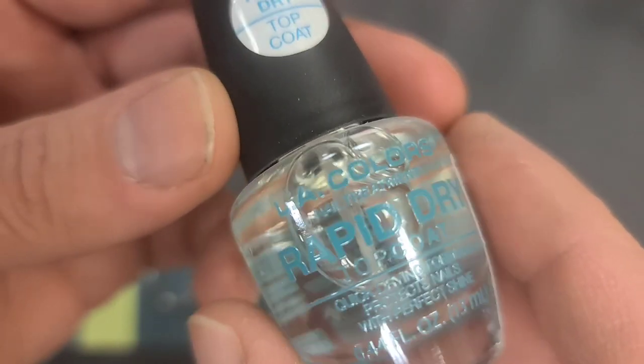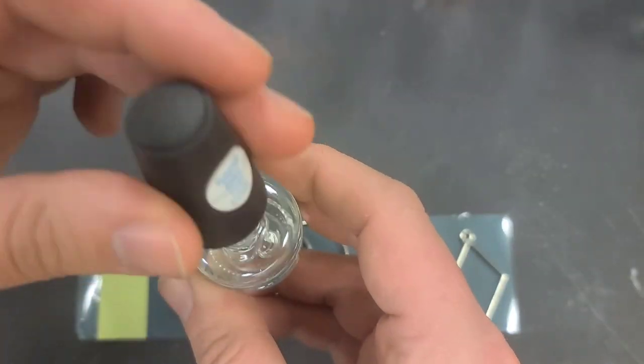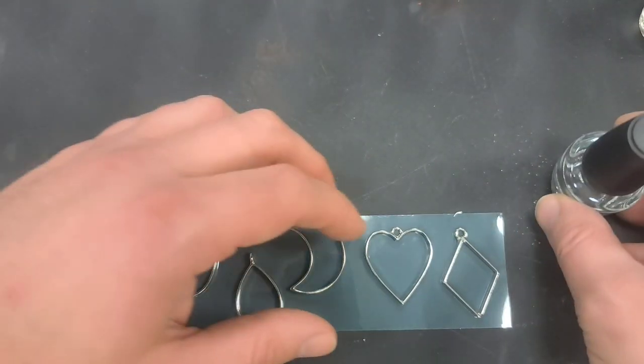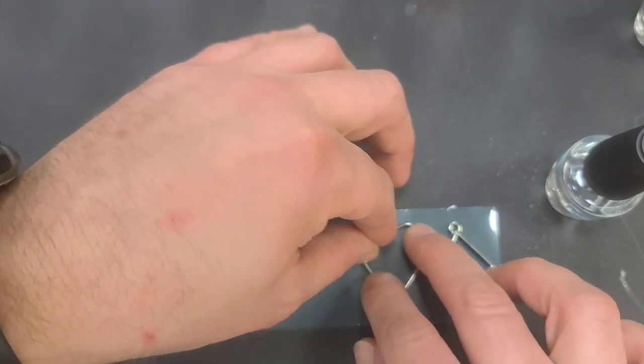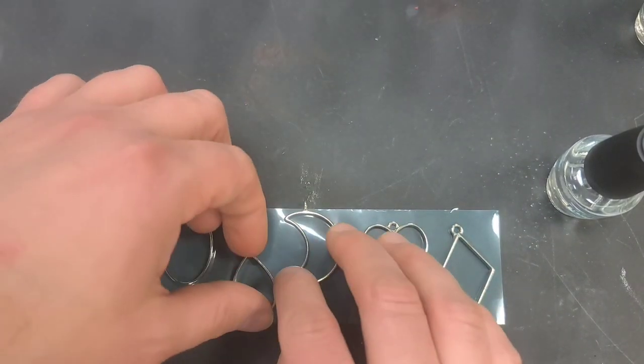This says rapid dry — it says top coat, but who cares, let's just figure out if it works. Rather than paint it, which would take forever, I'm going to first press this really good and make sure it's on very tight because I don't want any leaking. The nail polish smells terrible already — I might have to get some air. Make sure you're in a well-ventilated place.